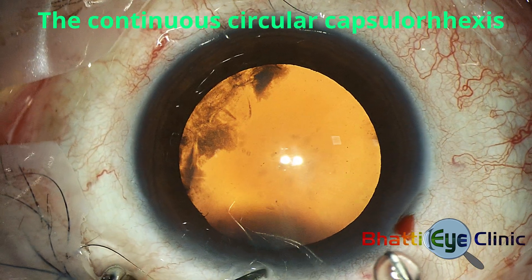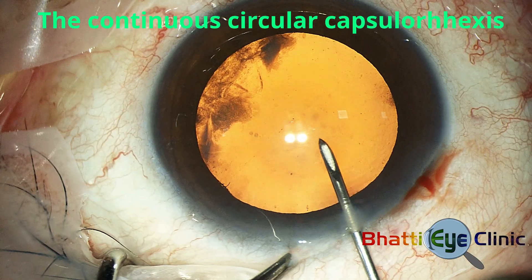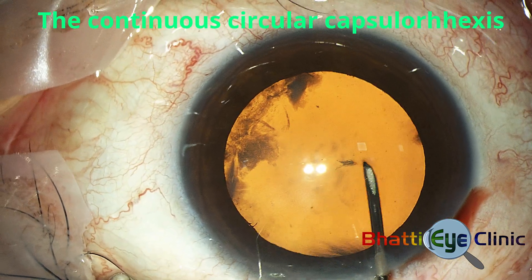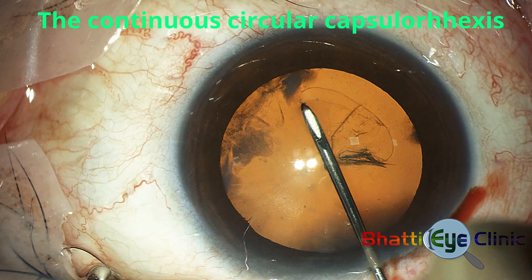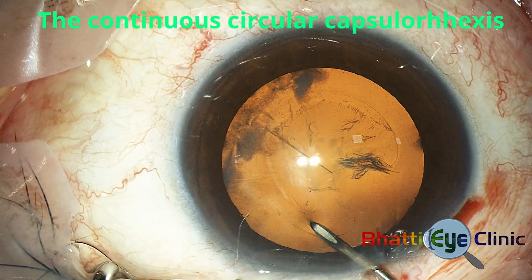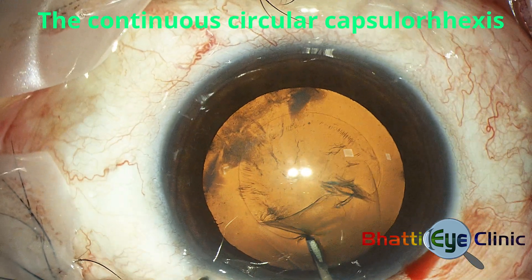Capsulorrhexis is performed using a 26-gauge needle bent about 30 degrees against the bevel. This is directly pushed into the anterior chamber and the entire rhexis is performed under aqueous, which gives a very stable anterior chamber as the entry wound is sealed by the needle bore. The needle first makes a radial incision which is pushed down at its peripheral extent to create a flap. The needle tip then holds and guides the flap in a circular fashion to complete the rhexis.